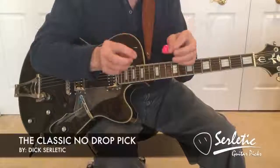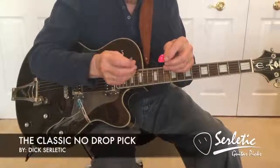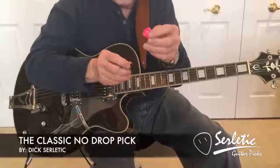Introducing the classic no-drop guitar pick by Dick Serletic. There are two slots in the pick.